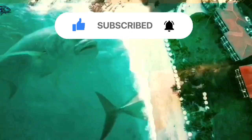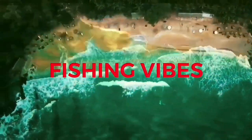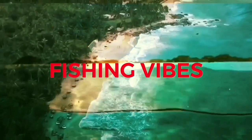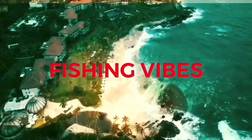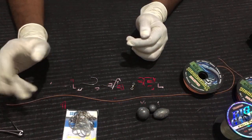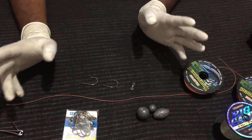Hi guys, welcome to Fishing Vibes. Today I am going to show you how to make a hand line fishing setup.